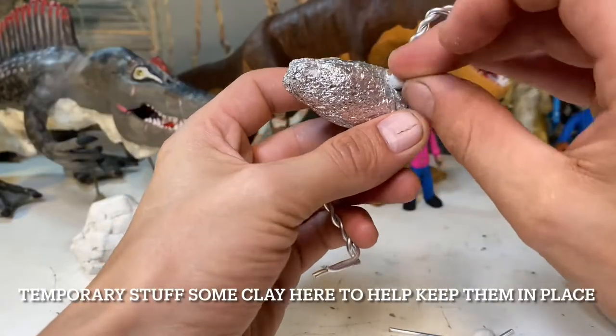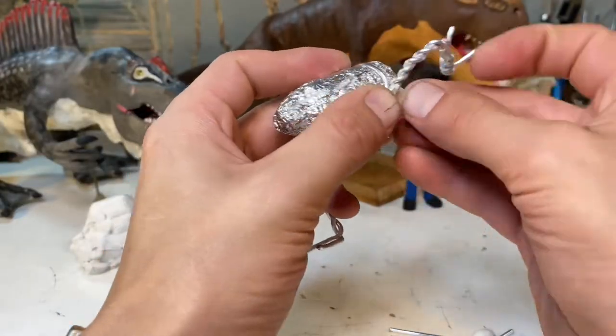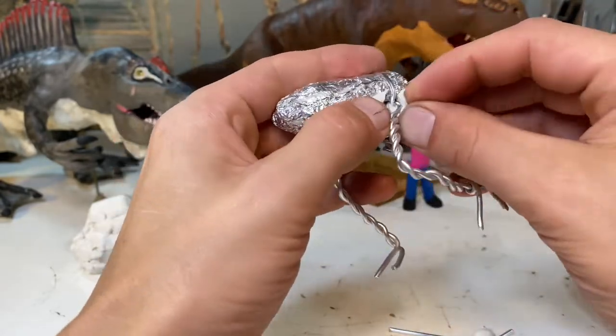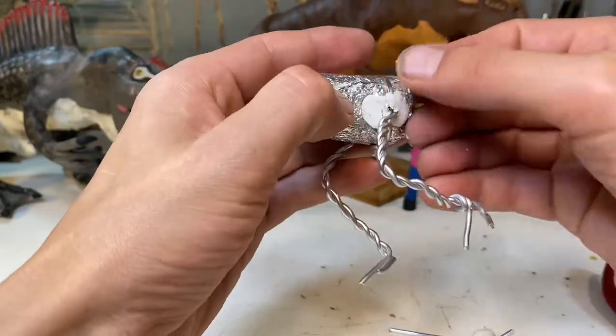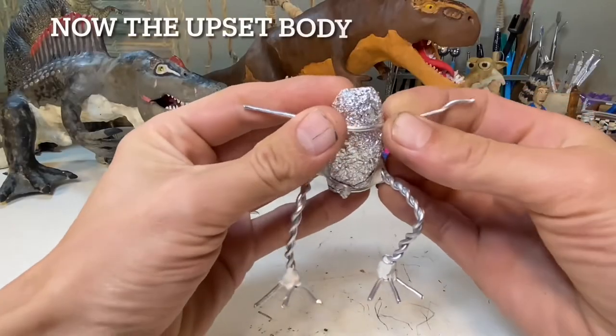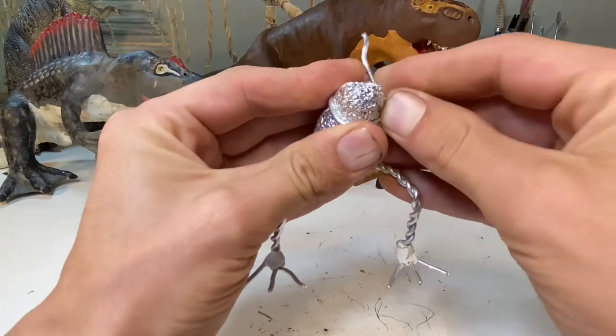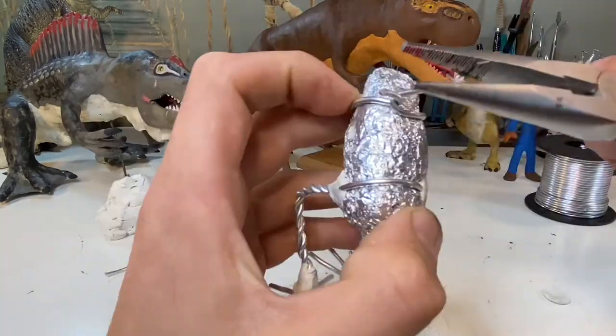To give those claws some perspective, the average human is about 1.77 meters tall, so their claws are basically just about as big as a person. The first known specimen of Therizinosaurus was found in 1948 in Mongolia after the Cold War was in full swing.